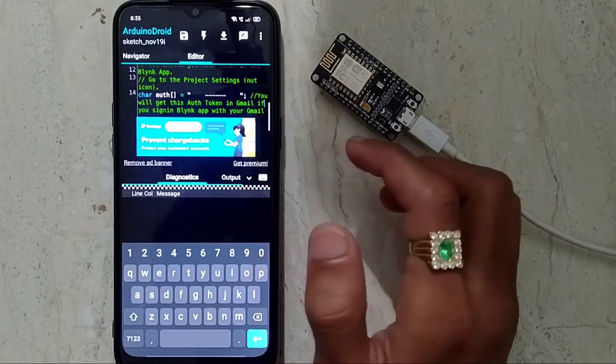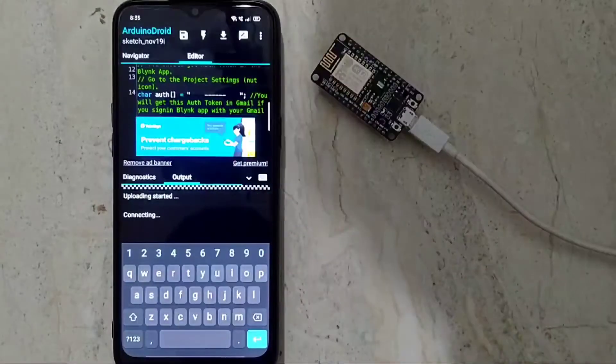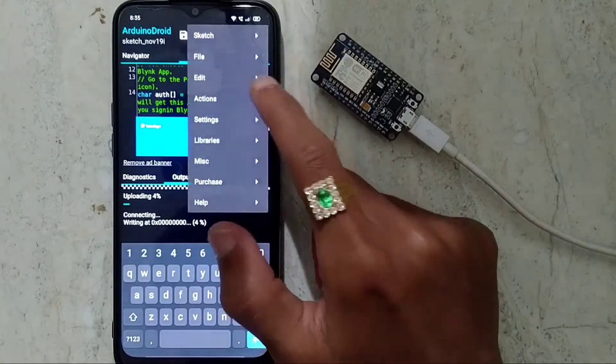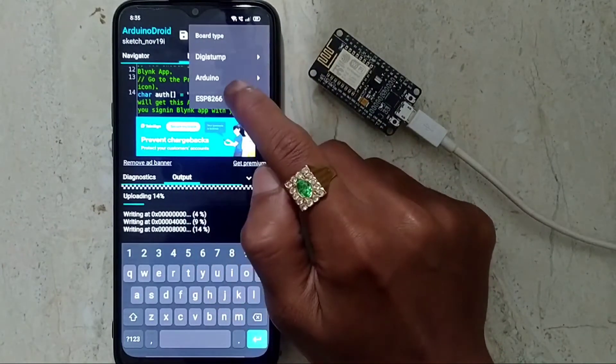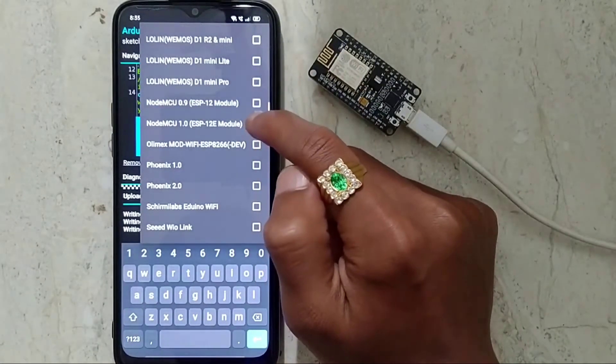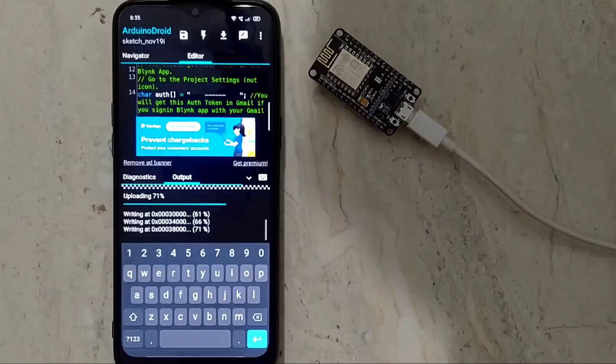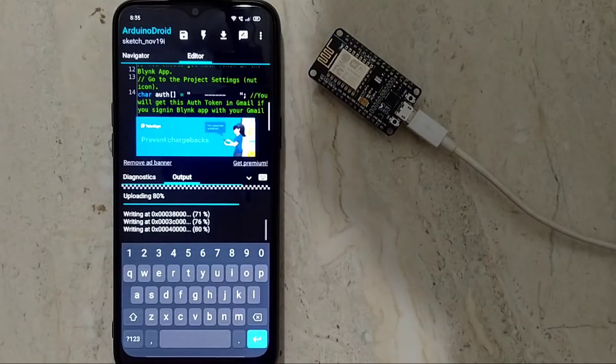Now upload the code to the NodeMCU. Before that, you have to select the board type — go to ESP8266 and select NodeMCU 1.0 ESP-12E module. Then upload to the NodeMCU. The code is fully uploaded.